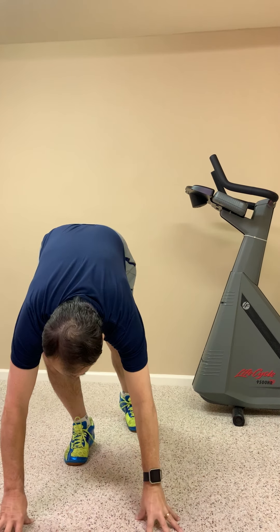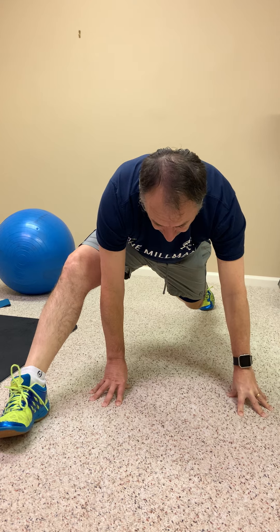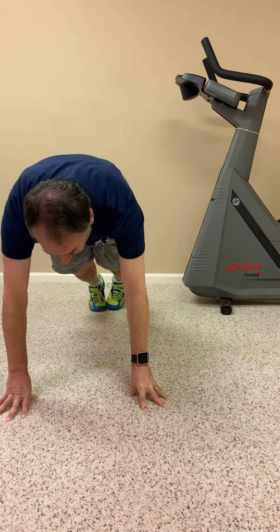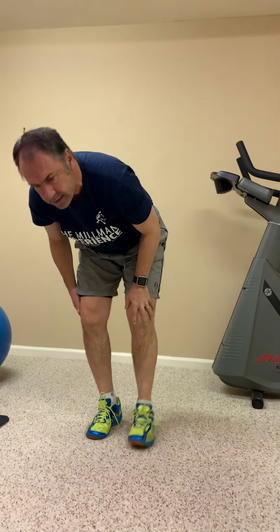The next one is called the static Spiderman. I love this exercise for squash — it really works much of your body. Take a position almost like a push-up except your hands are underneath your sternum rather than your shoulders. From that position on the floor, get your foot in front of your hand, then go back and exchange on the other side. Do eight in each direction.